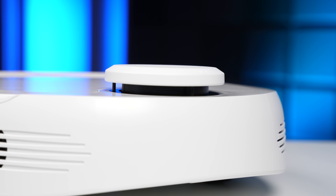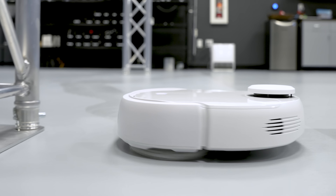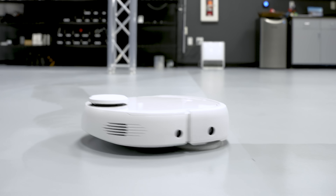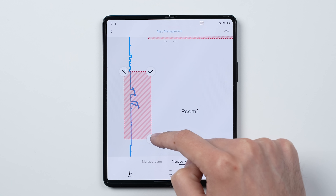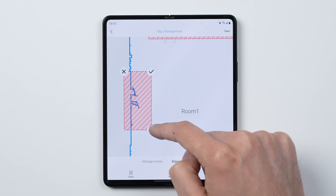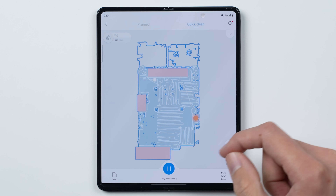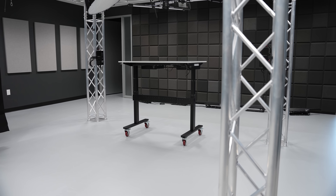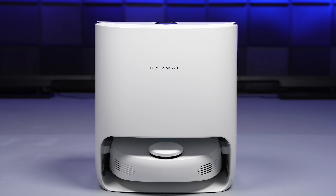With us being in a studio with a lot of equipment and a lot of wires, one thing I was worried about was the robot getting into areas that it shouldn't. But with the LiDAR sensor that sits on top of it, it intelligently maps out the environment so it's pretty good at avoiding obstacles. And for those certain areas where you just don't want the robot to go at all, you can set up no-go zones in the app, so we can just leave at the end of the day and let the robot do its thing, coming back the next morning to freshly cleaned floors. Big thanks to Narwhal for sending it out — I'll be dropping a link below in the description.